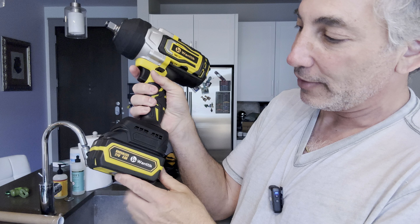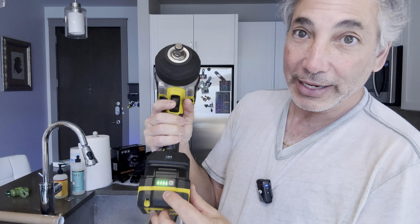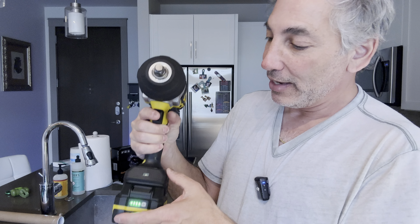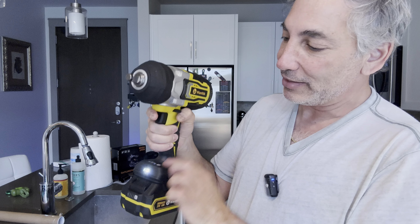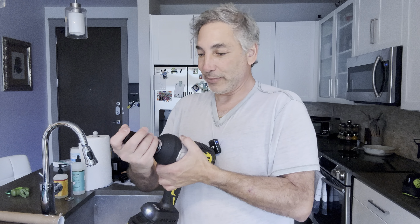It's a brushless item as well. We can check our battery power here — it came charged, which is nice. You push the button a little bit to get the indicator light to light up. I'll just put a socket on so we can try it with something.